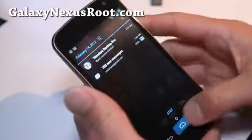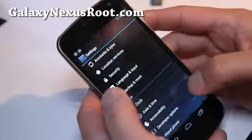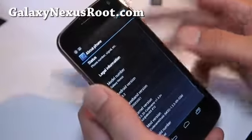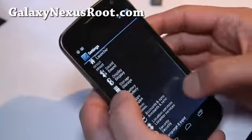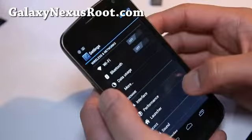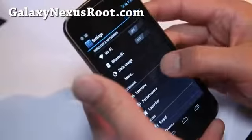So it says AT&T. I think this is probably one of the best ROMs out there, along with the Apex ROM I like, and also the Gummy Nexus. I think these three are the best.